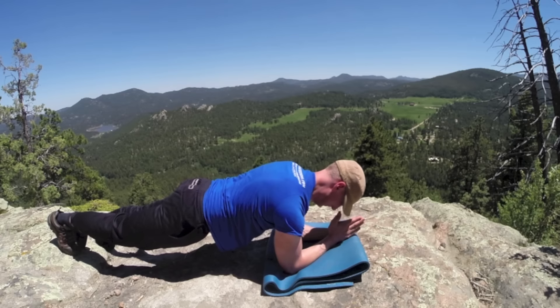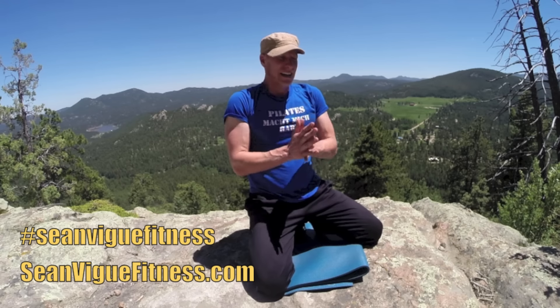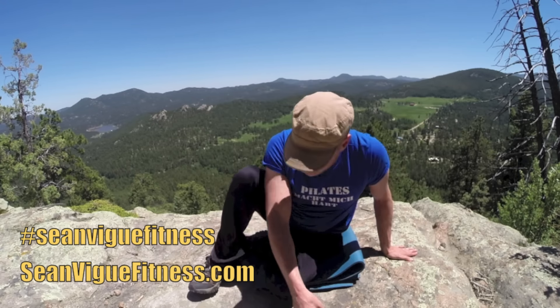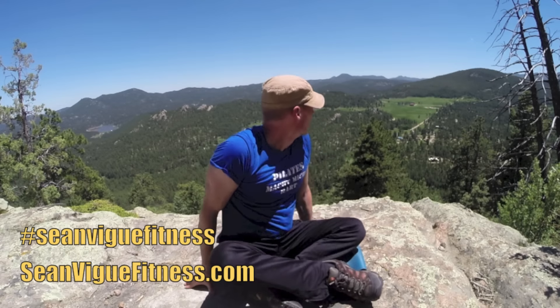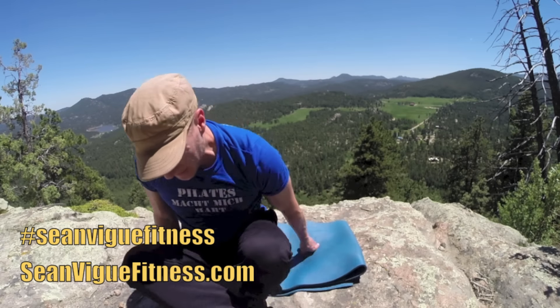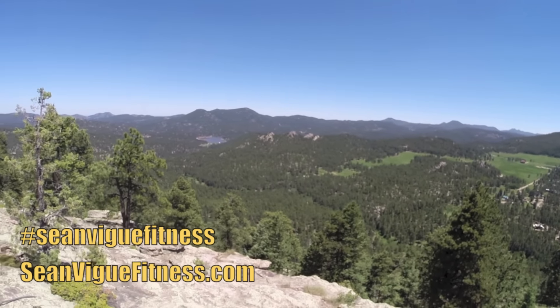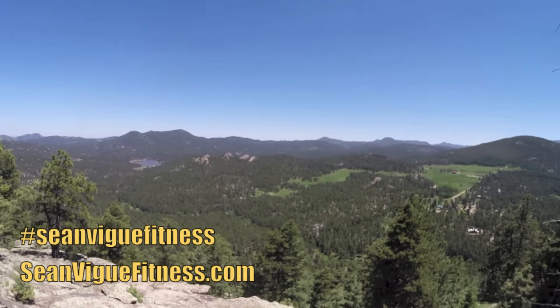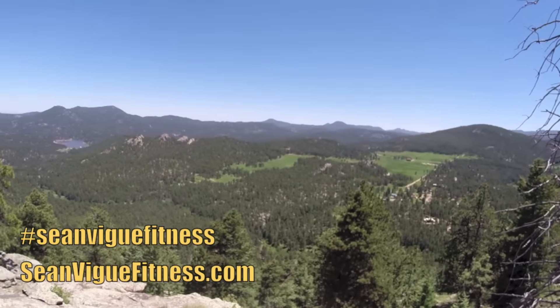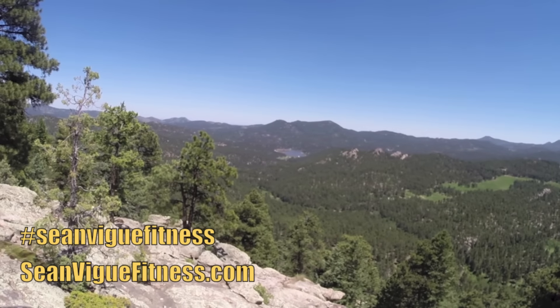Bring the knees down, shake it out. You want to call it quits? Go ahead — or hit pause, grab a drink, and do it again, my friends. Share this video, take a photo of you doing it with me and put it on your Facebook, Twitter, Instagram — always tag me as Sean V Fitness and subscribe to this channel. I'm going to be bringing you workouts all over the Rockies this summer. Head to SeanVigueFitness.com, download my free fitness app for Apple and Android, and check out my best-selling book collection — five bestsellers on Amazon. Drink lots of water, eat your greens, wake up every morning, get excited, make it your lifestyle. God bless.